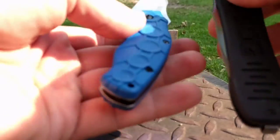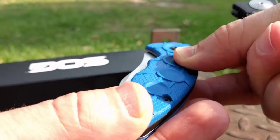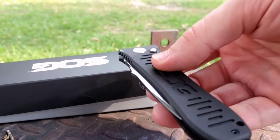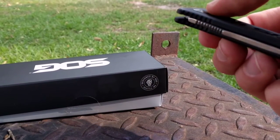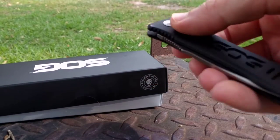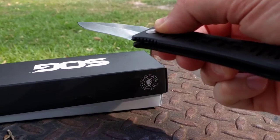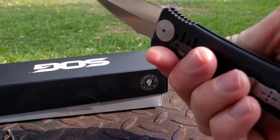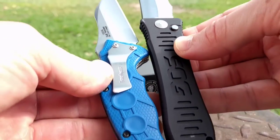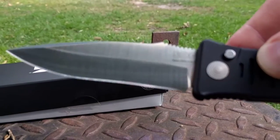This Kershaw opens with assisted open also — pretty awesome. But the safety is on right now. Let me flip the safety off — watch how this sucker opens, it's no joke. It's definitely a very fast open, and it's definitely a lot longer than my Kershaw. Very excited about it.